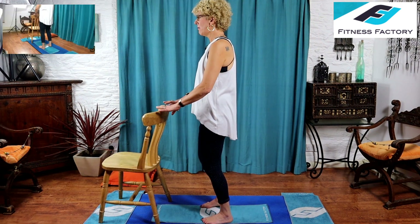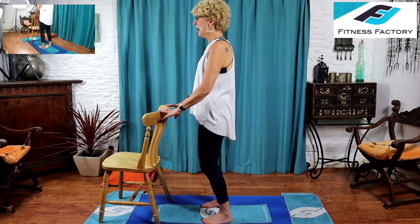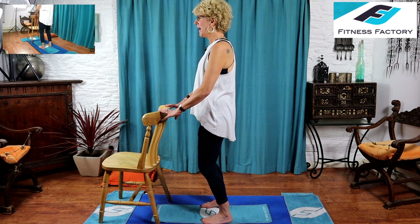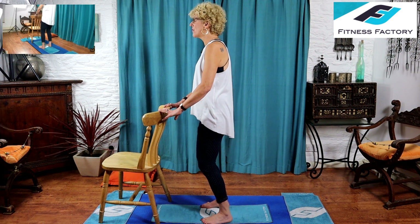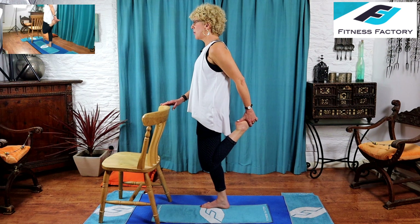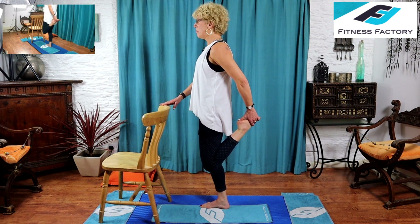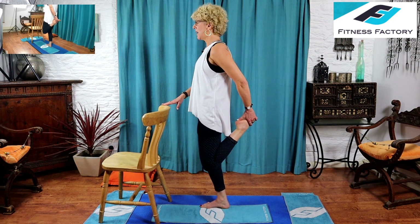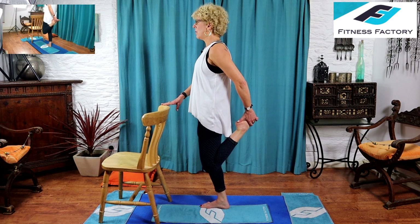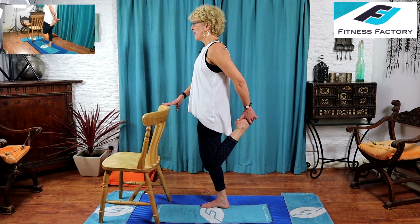Now we're going to stretch out the quads. Place the chair in front of you, stand behind it and let your fingertips rest lightly on top. Feet hip-width apart, shift your weight into your right leg — soft knee. Reach back, pick your left heel up by your bottom, hold on to that foot, bring your knees together, and press your hips and pelvis forward. Feel that stretch going right up the front of the thigh through the quads. The pelvis is tilted forwards and up to also get into the hip flexors. Focus on your breathing — deep breaths in, and exhale press into the stretch.